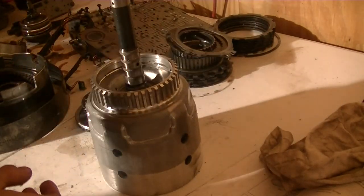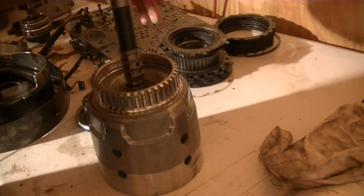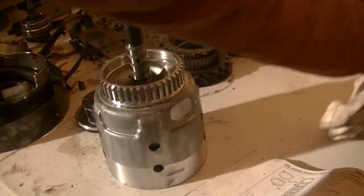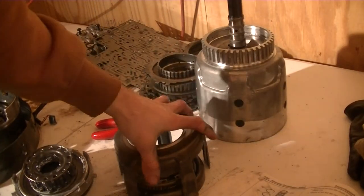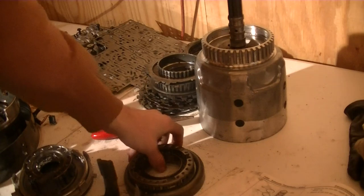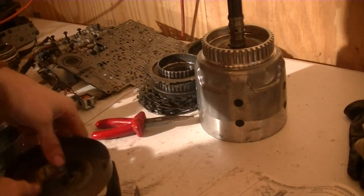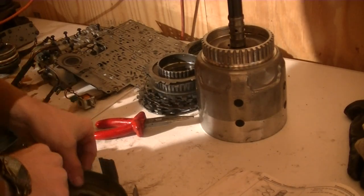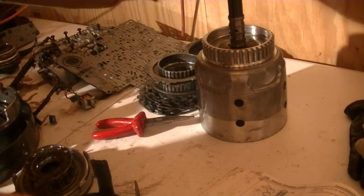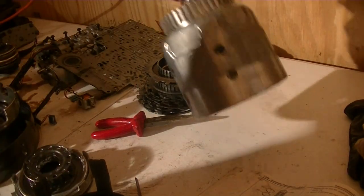Just tap the whole assembly onto the ground to get everything out — it wasn't really working. I didn't get a good shot of it coming out because I turned the camera off and then it came out. That's everything: that's the clutch supply ring and the forward clutch housing. I'm checking the piston for it.